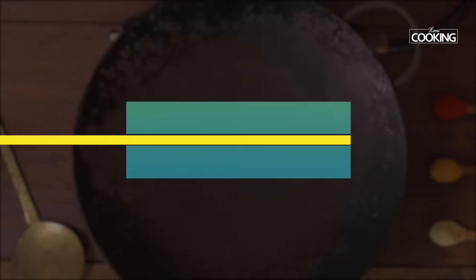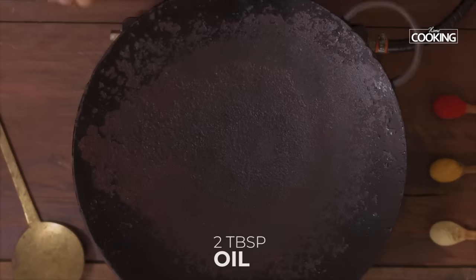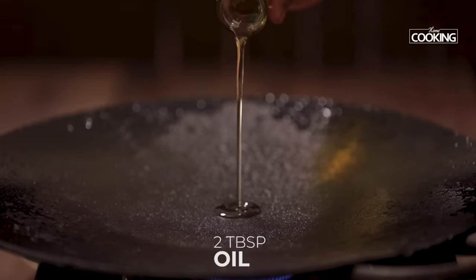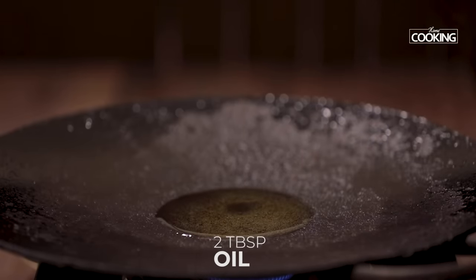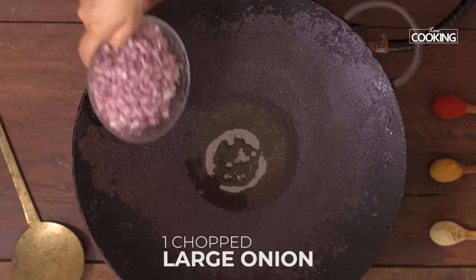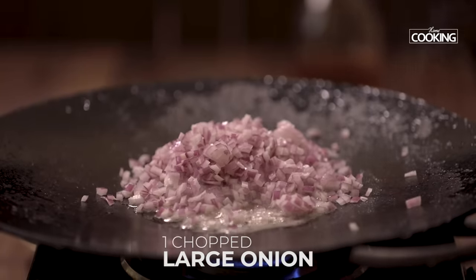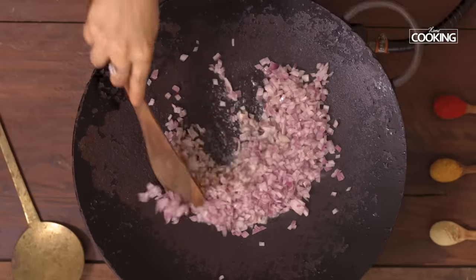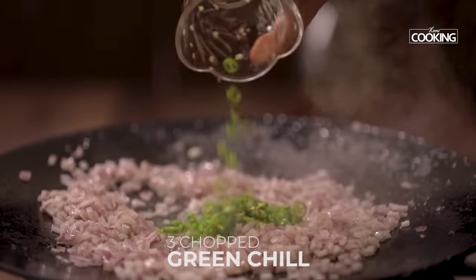I've taken a nice big Tawa. If you don't have a big Tawa, you can just use a non-stick pan. To this add 2 tablespoons of oil. Once the oil is hot, add 1 large onion finely chopped. Next add 3 green chillies chopped.